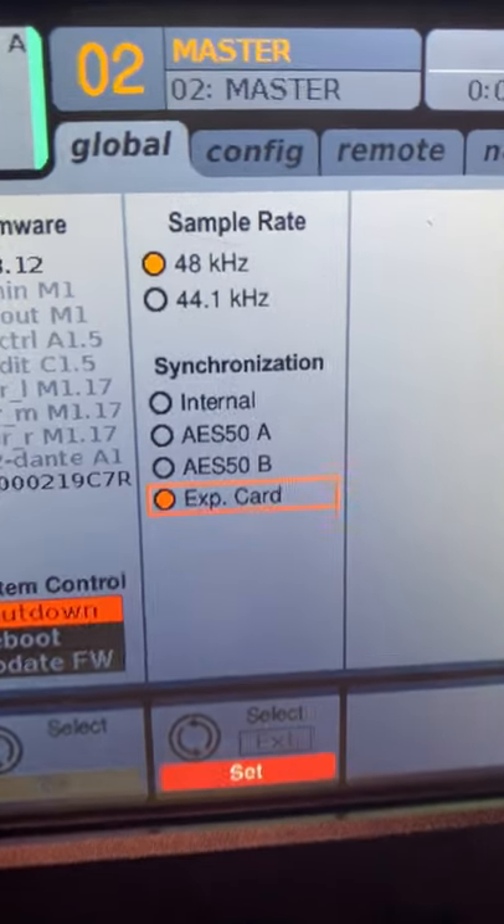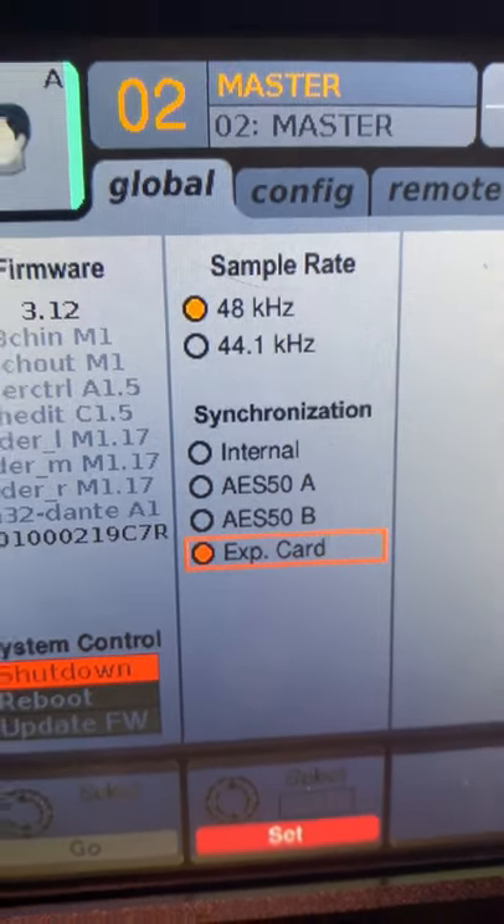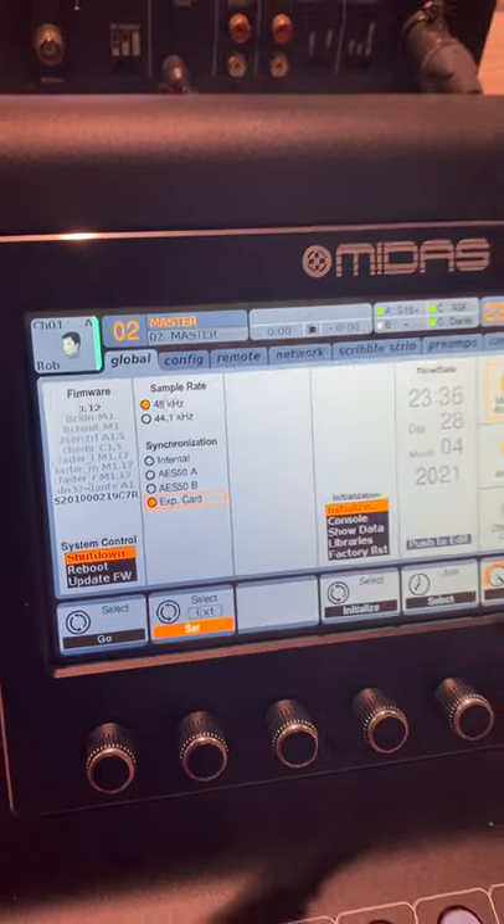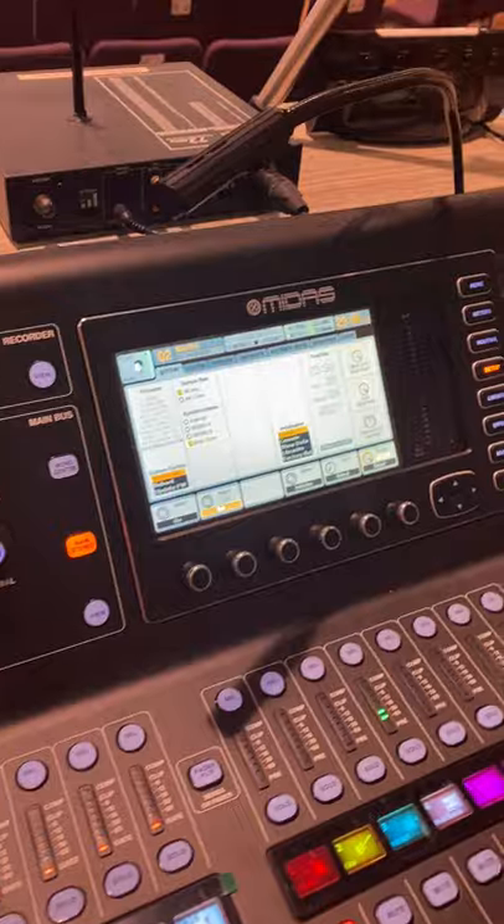And my brother said, change it to the EXP card and it'll get rid of it. And sure enough, it did. So hopefully that helps somebody — take care.